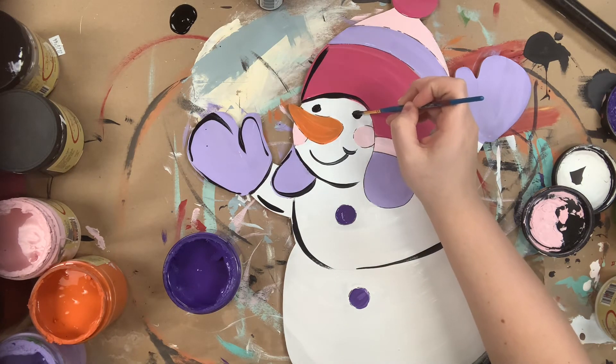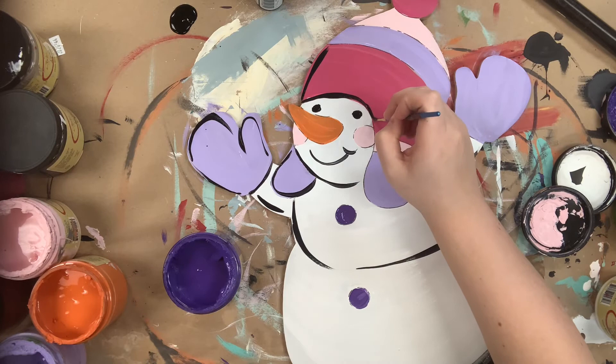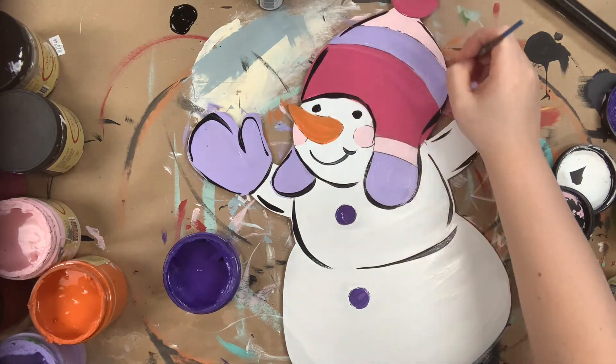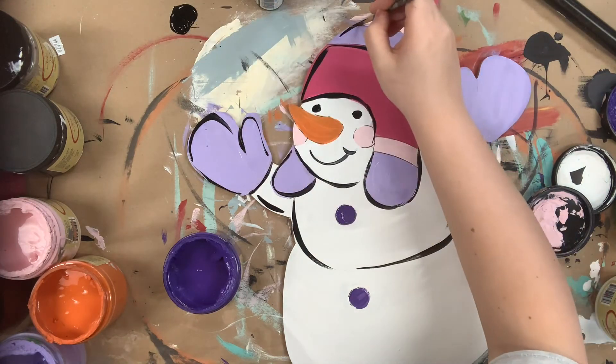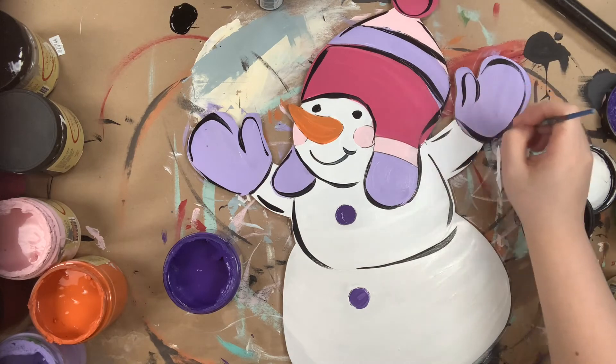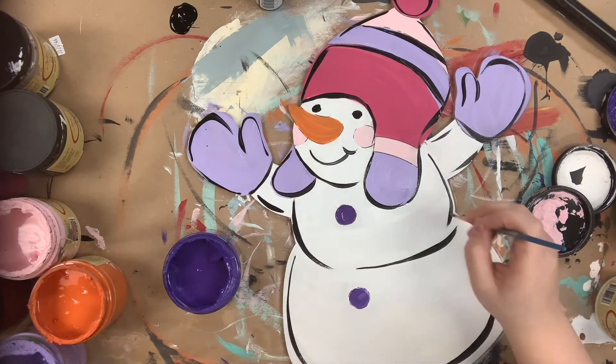I'm also just going in and filling in his eyes. Again, just a loose outline, and if you want to you could go in with a Sharpie brush stroke marker and outline this, but sometimes I like this kind of distressed loose outline.